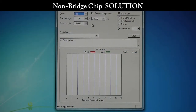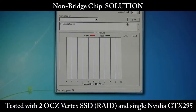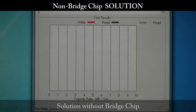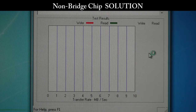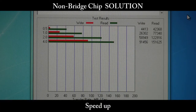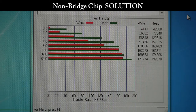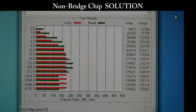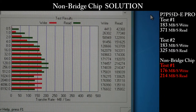Now we're going to test the same thing — single GPU, non-PLX solution on the competing board, using software RAID. On this test, a board without a PLX solution and a single GPU using software RAID peaks out at about 176 write and about 214 on the read.